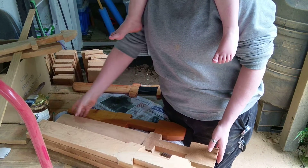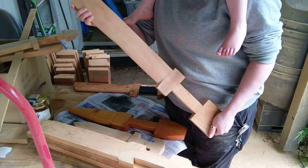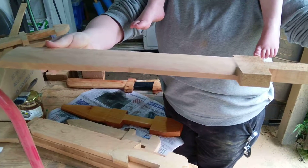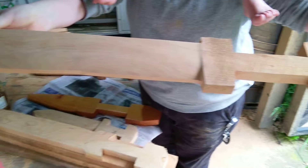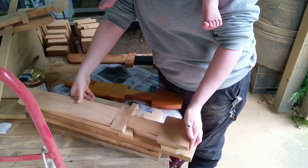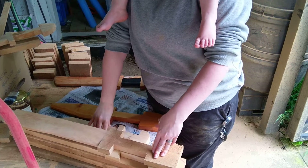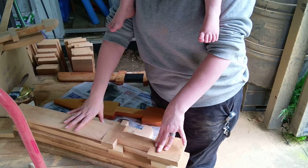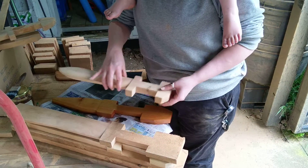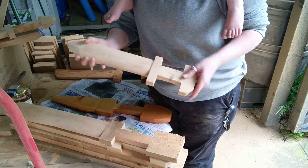After cutting it out, first I sand down the blade of the sword. I count the handle as a different step because I do the blade completely differently from the way I do the handle. So once you're happy with the blade, move on to the handle.